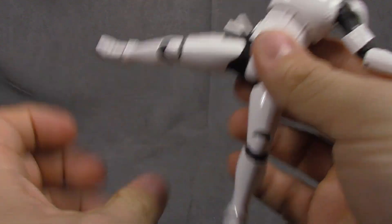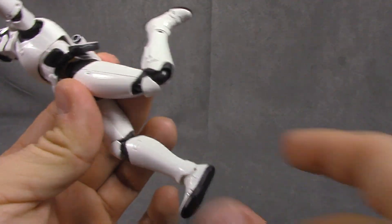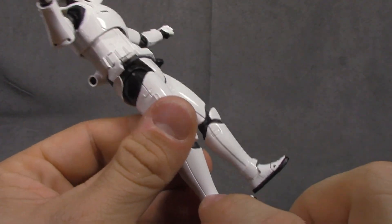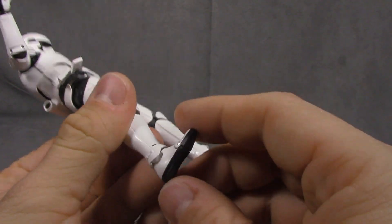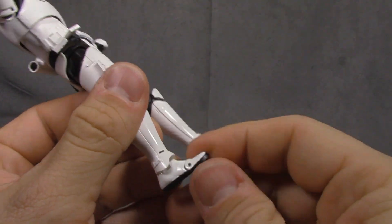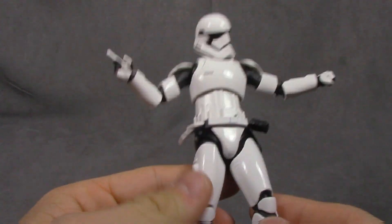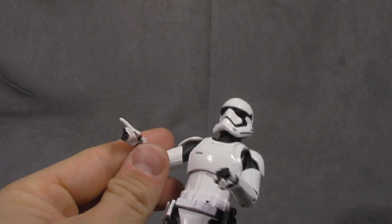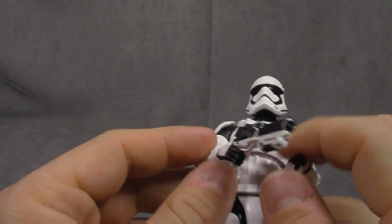You can move the pouches out of the way and then there's a double jointed knee getting you a great range on both sides. There's a little touch of paint down at the ankle that they didn't have to do, but they did. Ankle tilt, rocker, toe hinge, and black paint on the base of the shoe. If you are a Star Wars fan, do not let this guy pass you by. He is picture perfect.